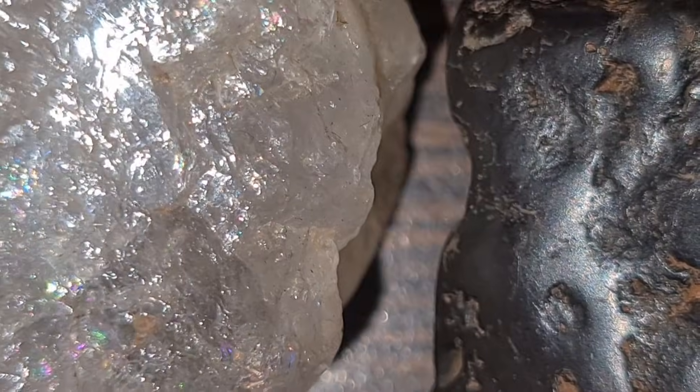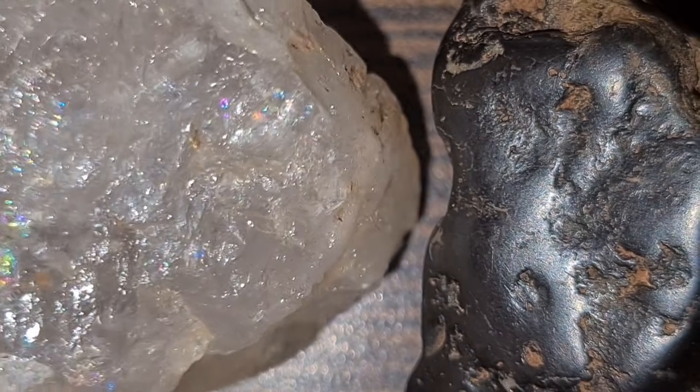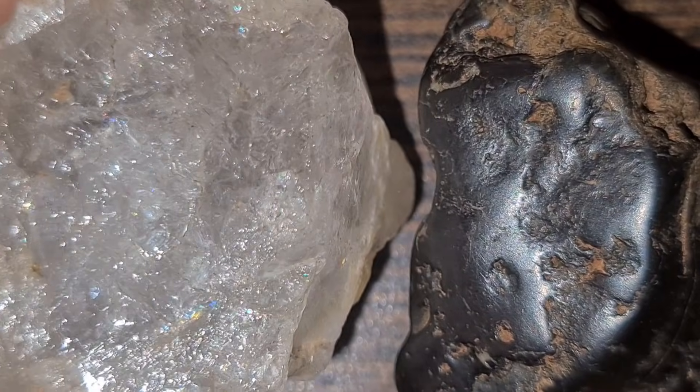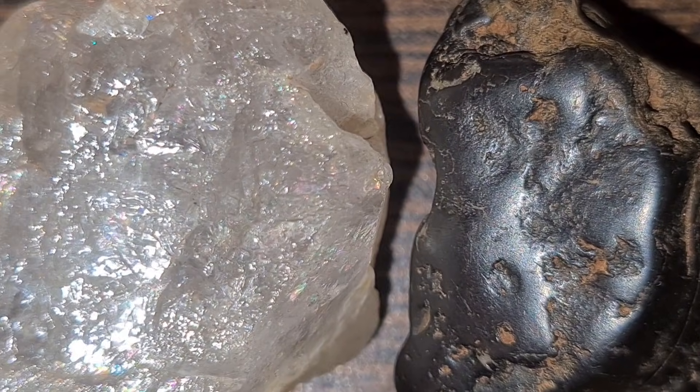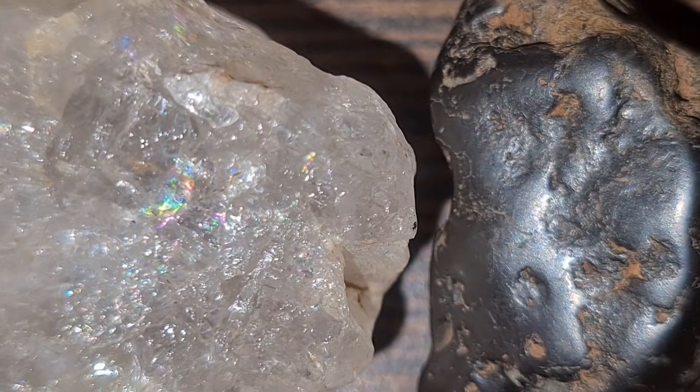Another key method is checking the stone's transparency. Place your crystal on a piece of paper with printed letters. If you can see the letters clearly through the stone, it is not a diamond. Real diamonds refract light so strongly that you cannot read through them. This is called the read-through test, and gem labs use it frequently.